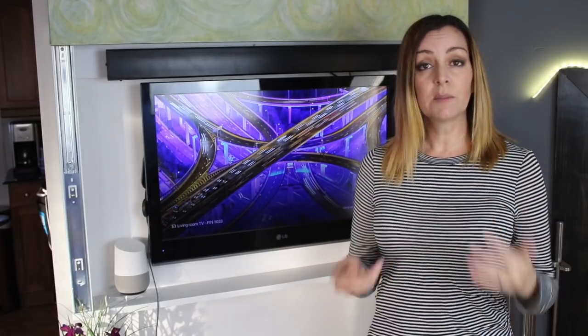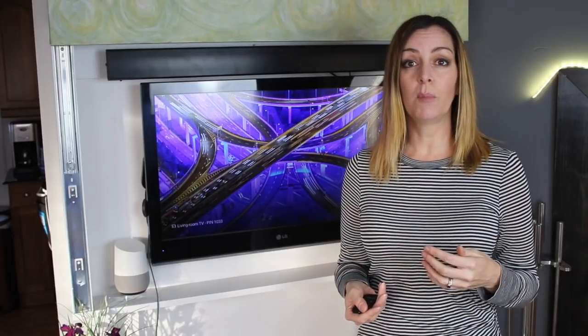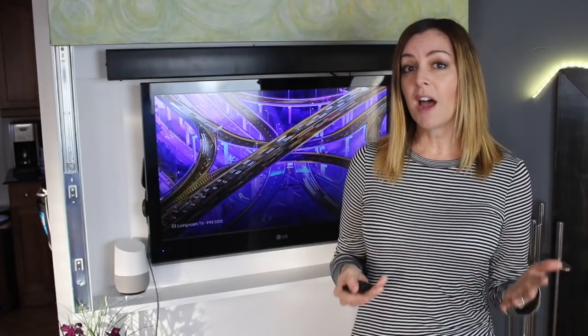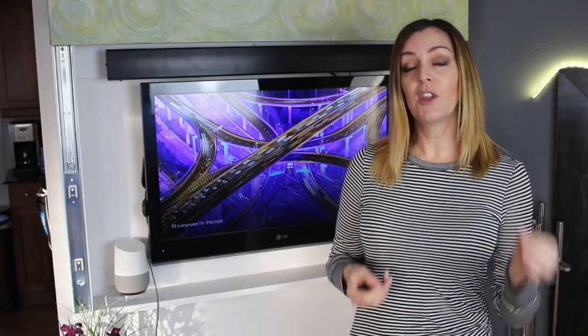Some newer smart TVs today have voice control built right in, whether it's into the TV itself or into the remote control. Now if you don't have a smart TV that can do that yet, there is a way you can still get that voice control by using a couple of simple external devices.